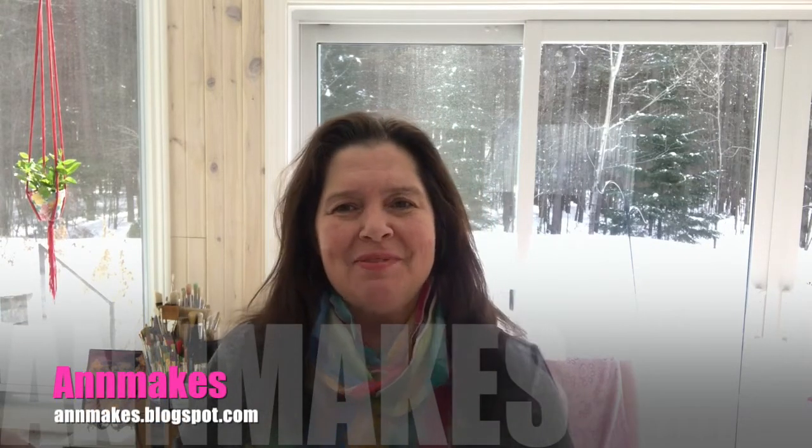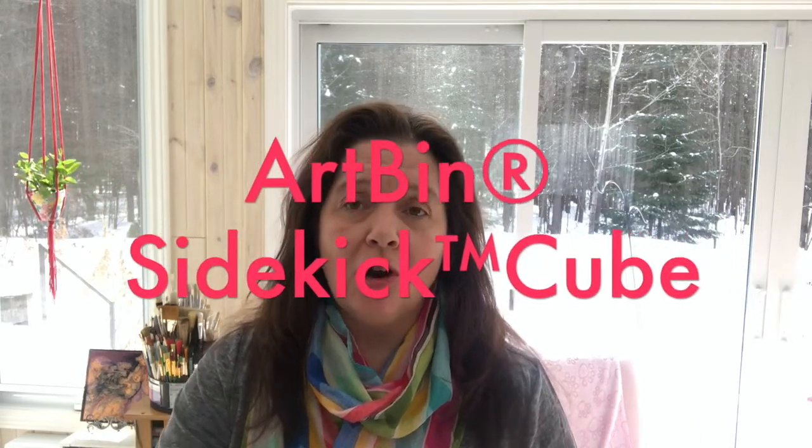Hello everyone, I'm Anne from Anne Makes. Welcome to my channel and welcome to my studio. Today, I wanted to share with you what I thought of these new Sidekick Cubes from a company called Artbin.